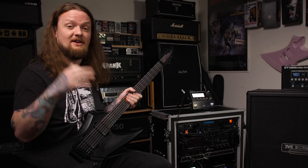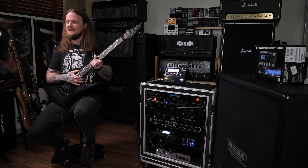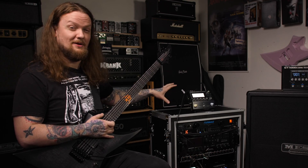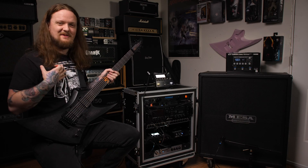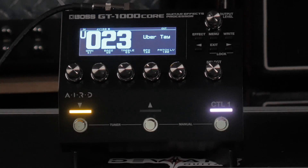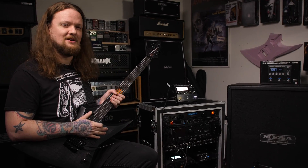For those of you that are new to the channel, the way I like to go about doing gear reviews is I like to take something out and go into it blind and give you guys my first impressions and mess around with it. That way you guys get a really honest representation of what I'm going through when I'm dialing it in. Am I enjoying it? Am I having a hard time? I think it's just a little bit more telling to go into these things blind.